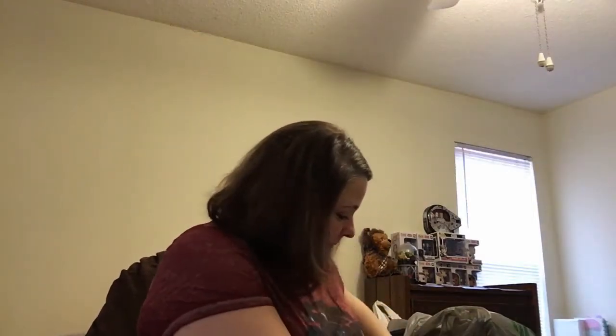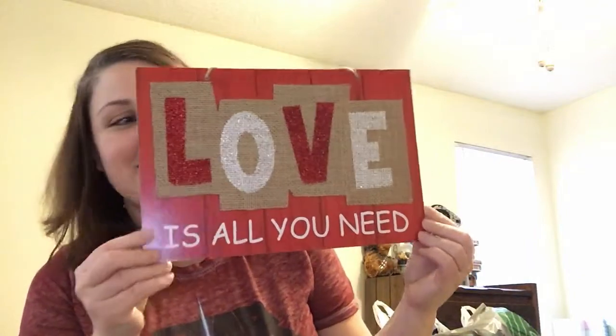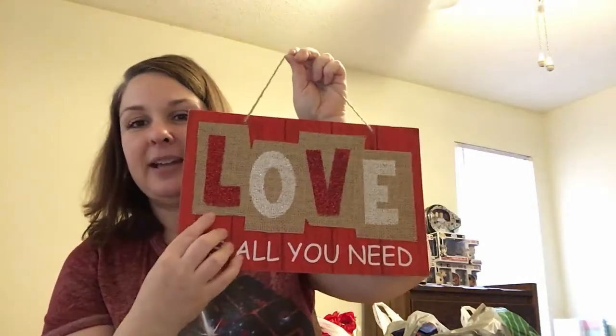Here comes the big bag — this one is for my friend. She's been in low spirits, so I'm decorating her house. Her favorite color is red and she loves Valentine's Day. I got her a 'Love Is All You Need' sign with burlap and glitter on it, and also the word 'Love' to match. I also got a table scatter set with 60 red and pink pieces.